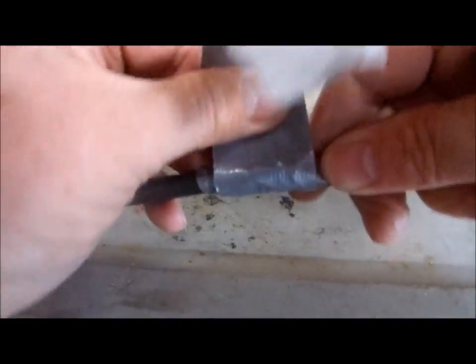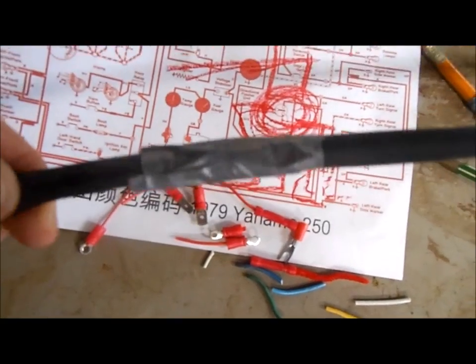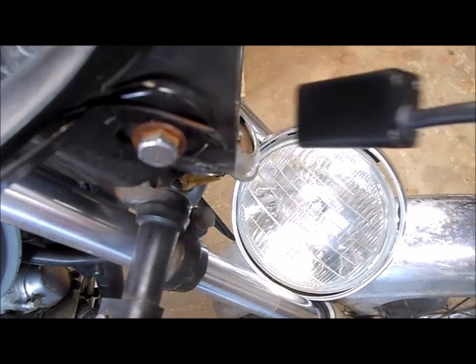I'll just give it a couple of wraps of voltage-grade assembly tape — that's badass. Now I can put the wiring harness back in and tighten all the screws securely.